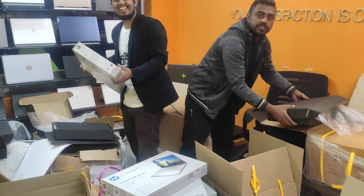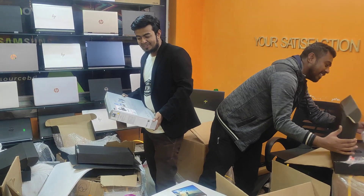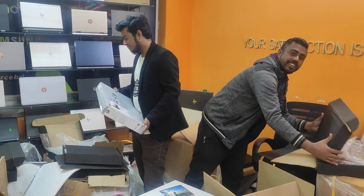Hello brother, what are you doing? We have a lot of products here. We are going to get started.